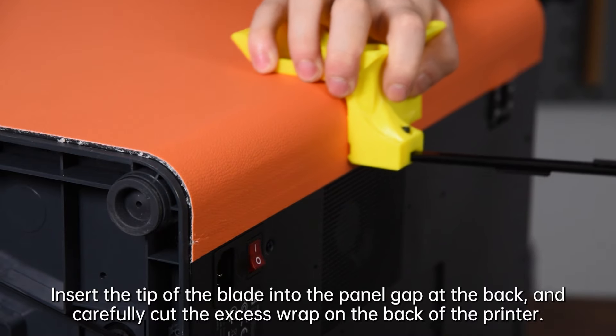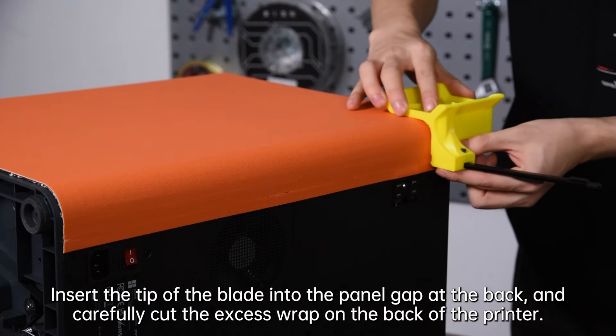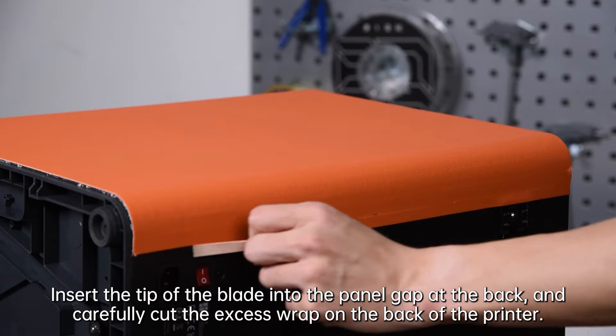Insert the tip of the blade into the panel gap at the back, and carefully cut the excess wrap on the back of the printer.